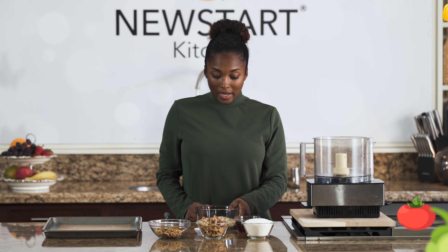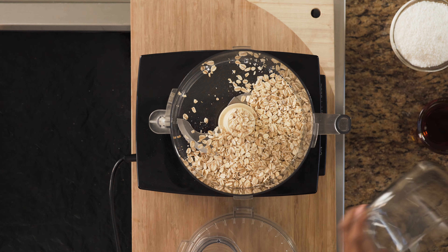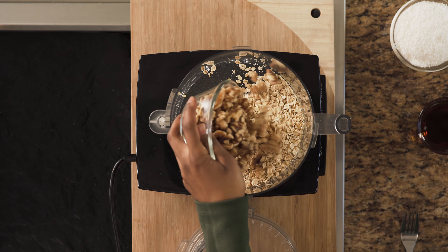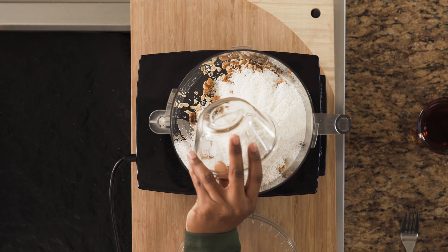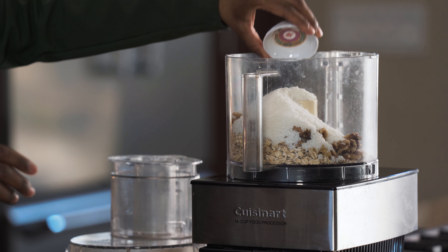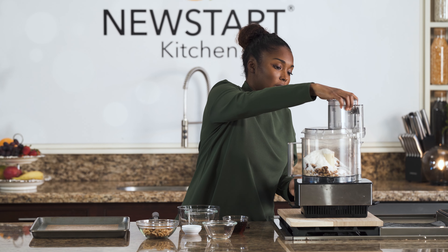We're going to go ahead and add our dry ingredients to our food processor first. In goes the oats, in goes our walnuts — we're going to save this bowl for decoration at the end. In goes the coconut, baking powder, and salt. Make sure all of that's in, then put the lid on.